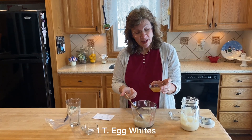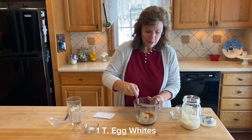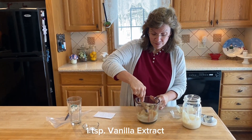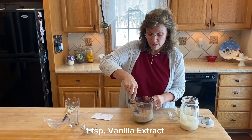I have a tablespoon of egg white and a little bit of vanilla — I'd probably say a teaspoon, a good teaspoon. Now I'm just going to stir that up. I like my pancakes to be really flavorful, so that's why I'm adding that.